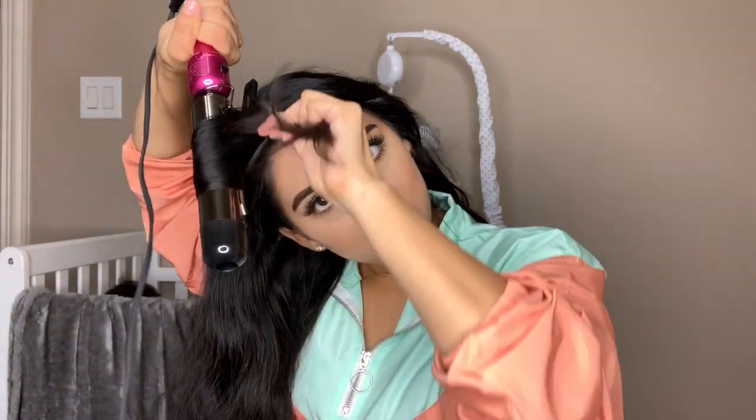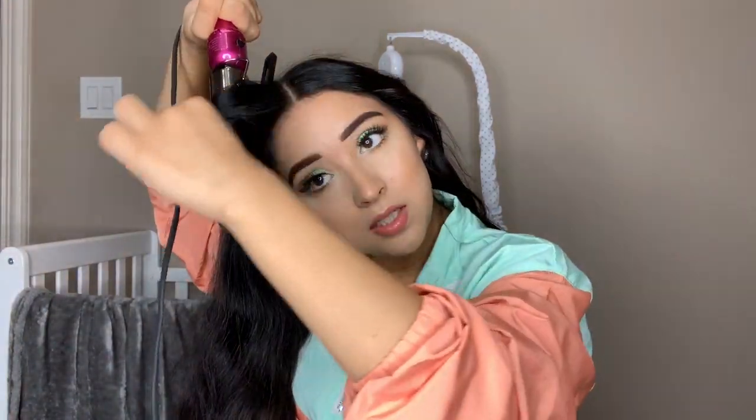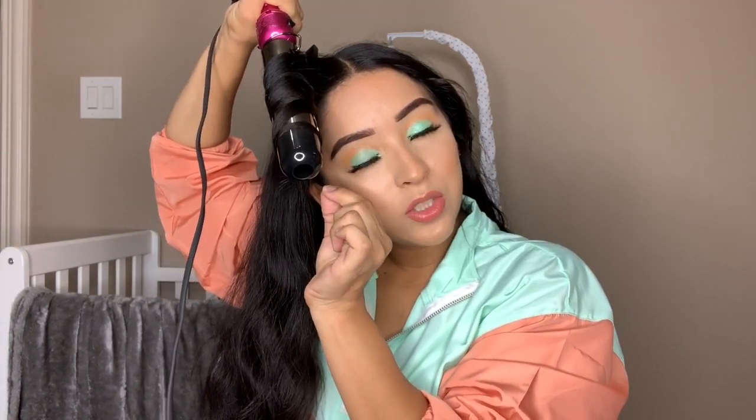It kind of looks similar but just needs to be a little bit more smooth. Whenever I air dry my hair and don't put it up in a bun, it gets curly and frizzy, so I always have to straighten it and then go back in and curl it — double the work. But I still love my curly hair, even though I hardly wear it like that. It doesn't make any sense — I have curly hair, yet here I am curling my hair with a hot tool.